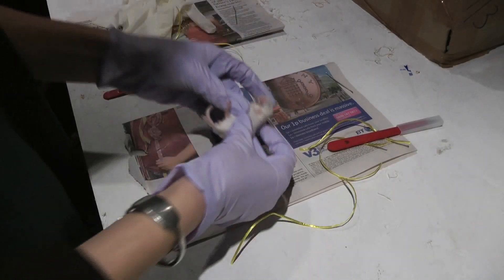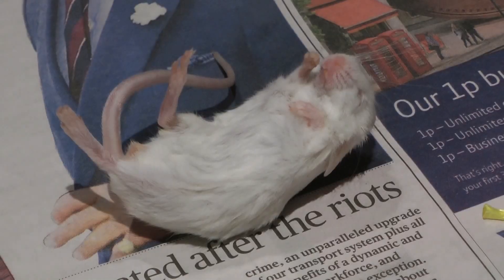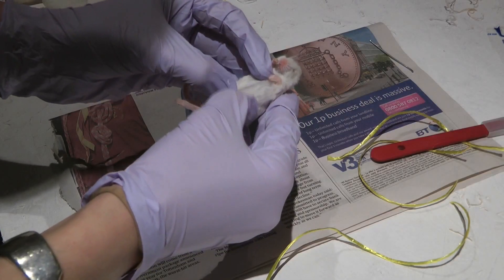You should all have a mouse, three bits of string, and a little bit of wire.